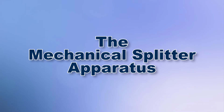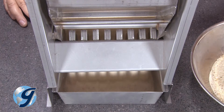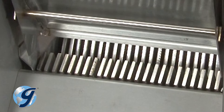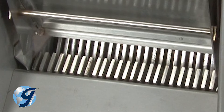Sample splitters for aggregate should have an even number of alternating equal-width chutes, with a minimum of 8 chutes for coarse aggregates and 12 chutes for fine aggregates, with the minimum width of individual chutes being at least two to three times larger than the largest particle in the sample being reduced.